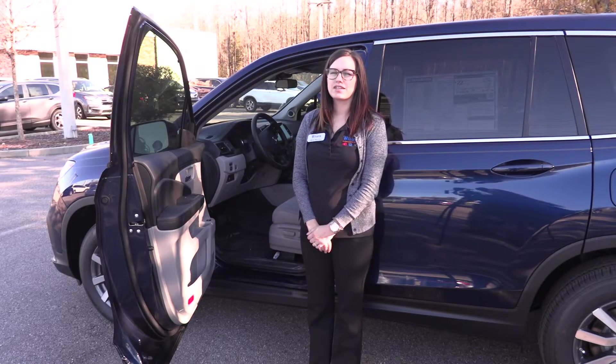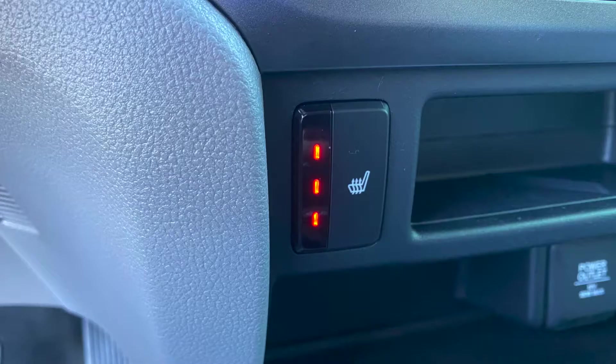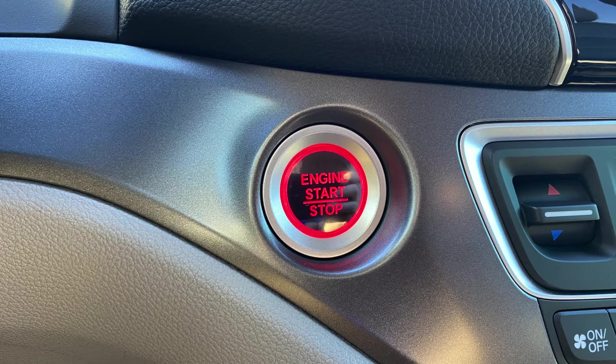Let's take a look at the inside of the Pilot. The Pilot is equipped with a driver's 10-way power seat, heated front seats, tri-zone automatic climate control, an audio touchscreen display with CarPlay and Android Auto, and push button start.